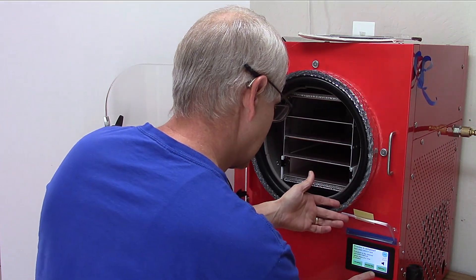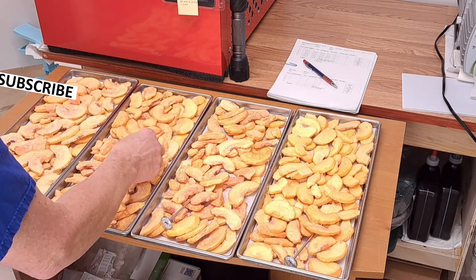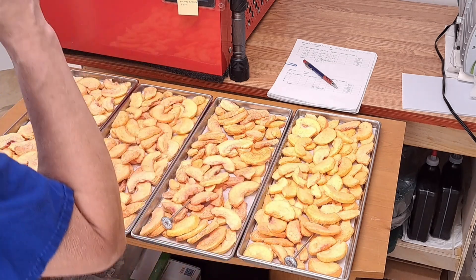Now we can turn the machine off - I'm going to use no defrost. And those look great. The one that was on the bottom shelf and the top shelf have a nicer color. So I think the slightly lower temperatures that those have might be the difference, because they were all out of the same batch of peaches. None of the additional time resulted in any weight loss, so we know that they were dry well before we started the additional time for the weight check. We only know for sure that it was dry at 42 hours - it was probably dry before that, but we don't know that. So we're going to use 42 hours as how long that batch took to dry.